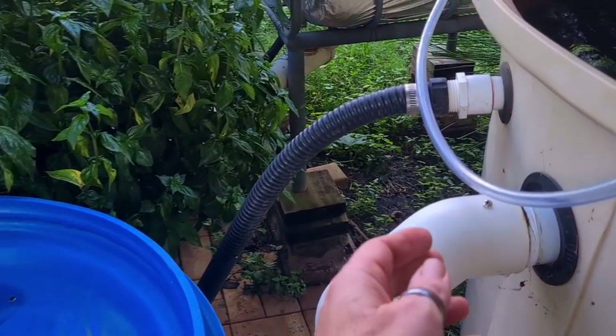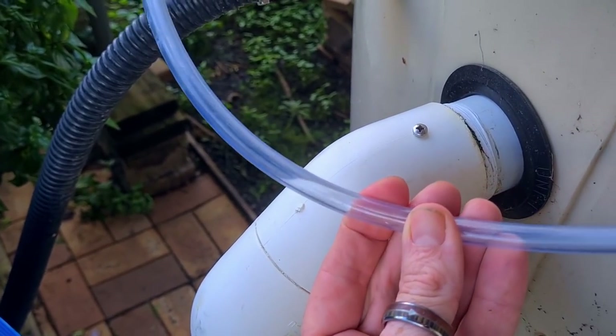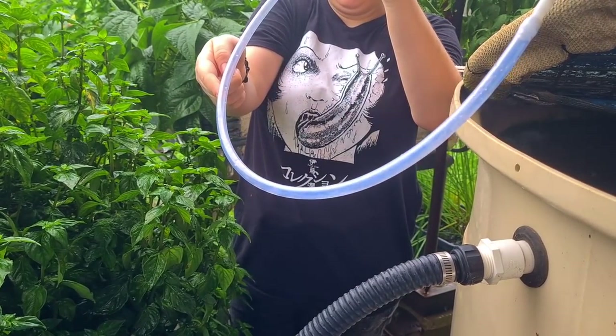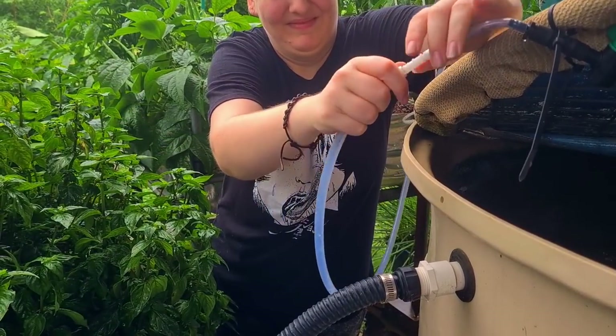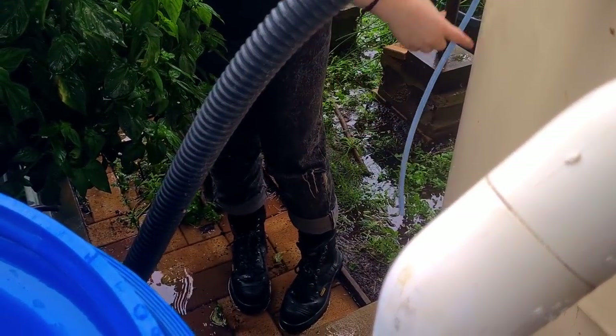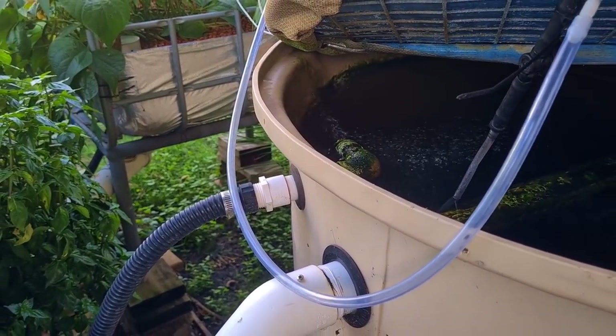The other issue was getting a lot of condensation in the airlines — you might be able to see there's a small amount of water in there at the moment, just because of the general humidity. That's easy enough fixed — Kira just broke off the line, splashed me with some water as she took it off, and just emptied all the moisture out of there. So we're keeping an eye on that, making sure it's not building up with too much condensation.